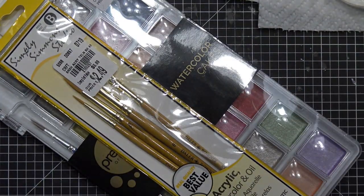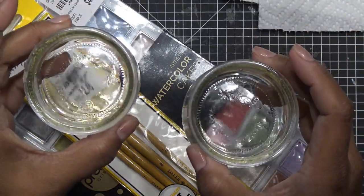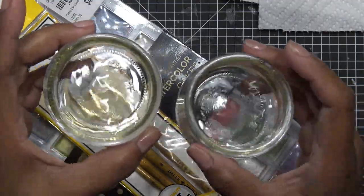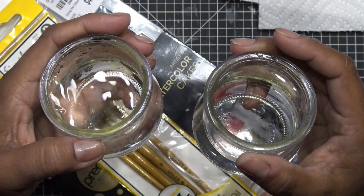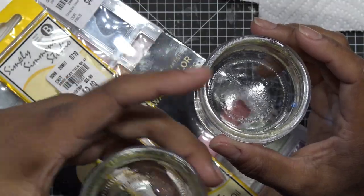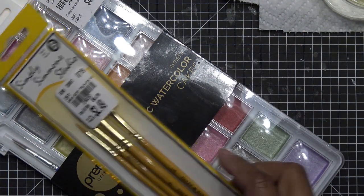My neighbor's having solar panels put in, so you might hear some noise — it's loud. I have two little jars of water because when you work with watercolors, you want a clean water and a dirty water. These are just the little jars from Yoplait yogurt, the mini ones. I keep these because you never know what you can use them for — I even put birdseed in them outside. Just some recycling ideas.